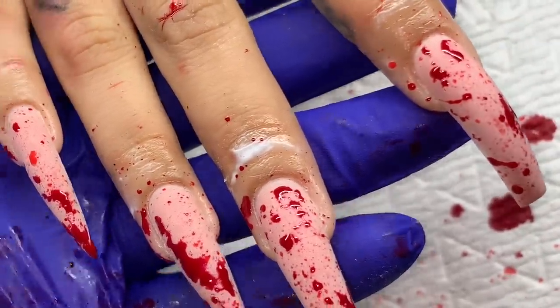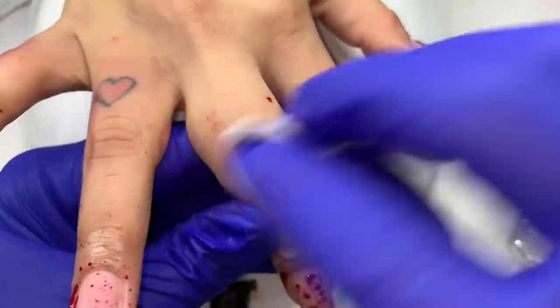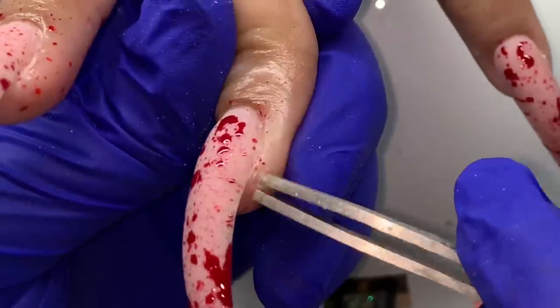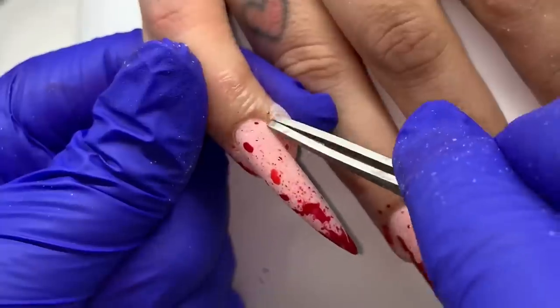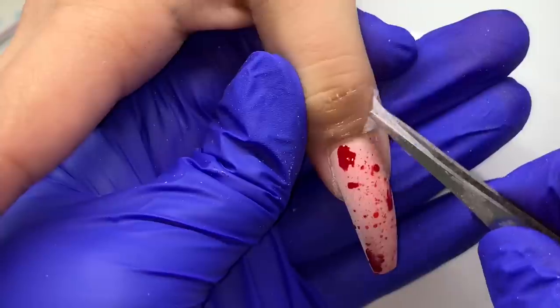I'm not curing in between the layers of flicking. Do not cure until you clean the skin — there were areas where the gel polish got on her knuckles and I didn't want to cure it on her skin. We want to be wary of overexposure with gel products. Cleanse it off, and make sure you clean it off soon after it gets on there. Do not cure the gel polish on their skin.